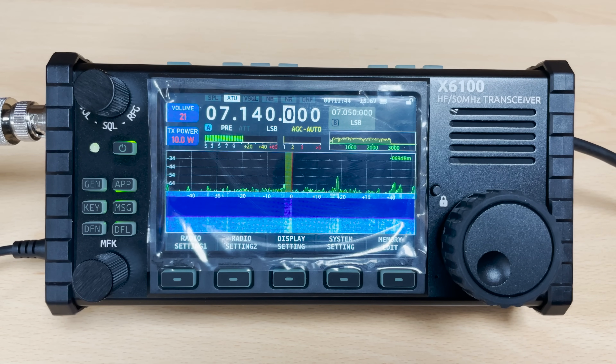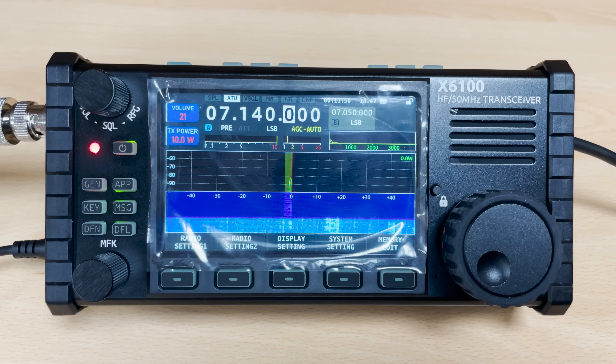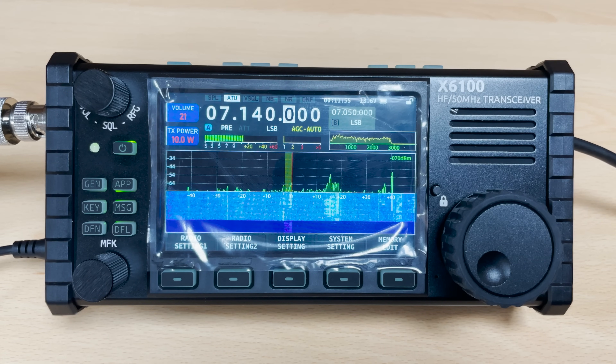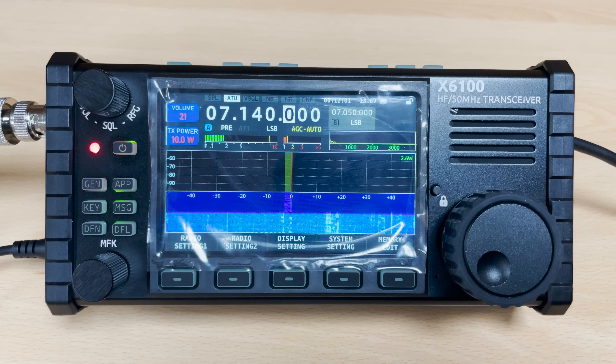The lower left rotary control can be used for changing menu items when in the radio's configuration menus. Along the bottom of the screen you also find four push buttons which can change function depending on what mode the radio is in. On the right side we see the front facing speaker, a lock button, the main large VFO knob, and to the bottom of that VFO knob we can see a tiny hole for the inbuilt microphone.